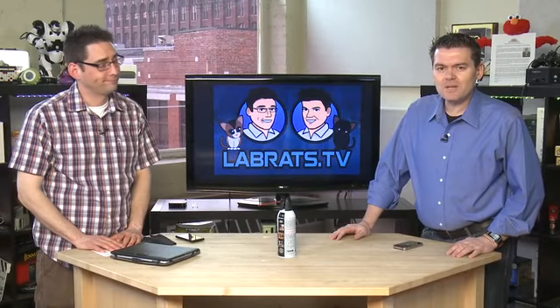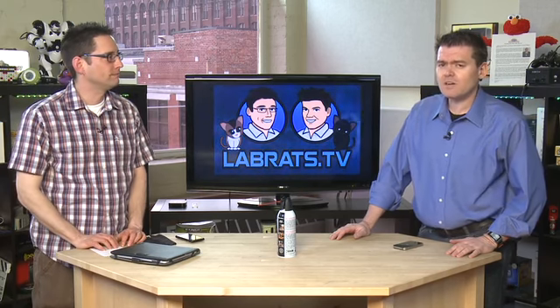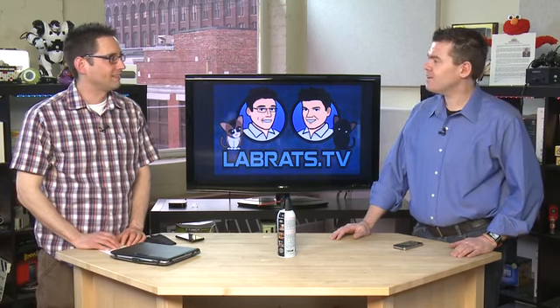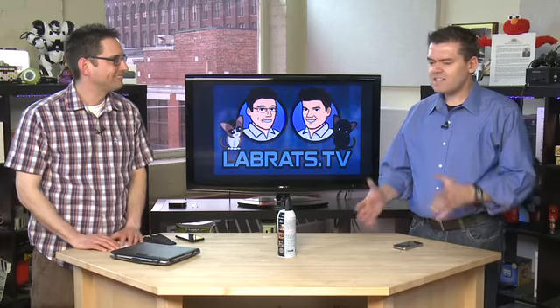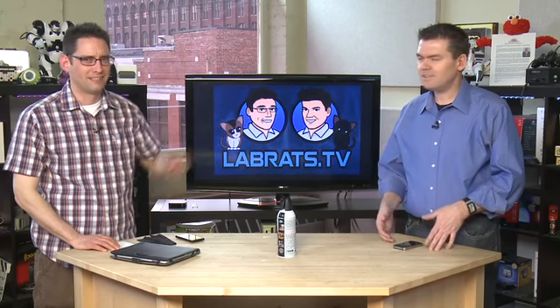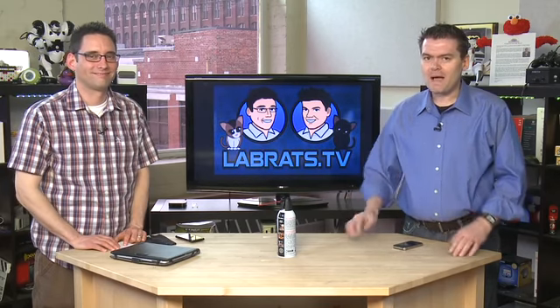Welcome back to Lab Rats. We have a Clip of the Week. This week, Andrew Moore Crispin has done a little Gadget TV on a thing called the Joby Ori — or the Ori by Joby, also known as the Joby Gorilla Mobile Ori. It's one of their Gorillapod series of devices — it's like a stand for the iPad. Andrew's got all the goods here. Here's the clip and we'll be back after.